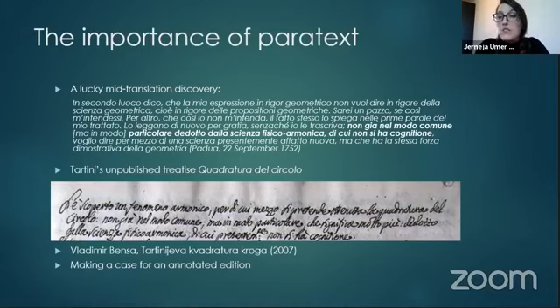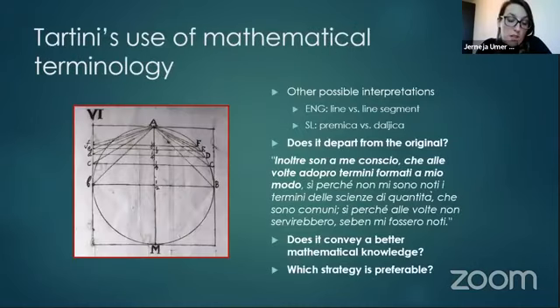Not coincidentally, the missing figure eight I mentioned at the beginning of my presentation is quite possibly the figure from La Quadratura del Circolo. According to Benza, it illustrates Tartini's fifth thesis or proposition, which is directly referenced in the same letter from 1752.